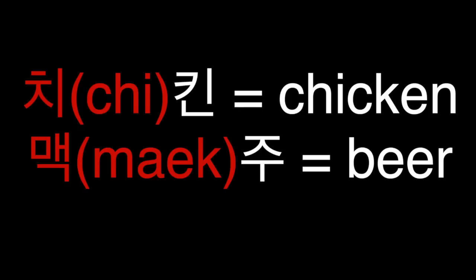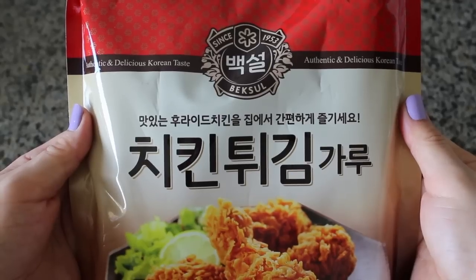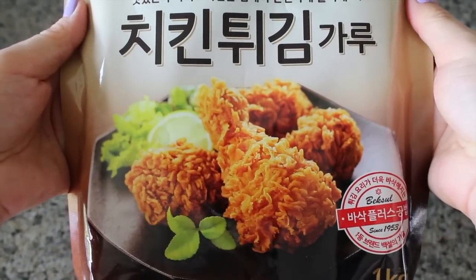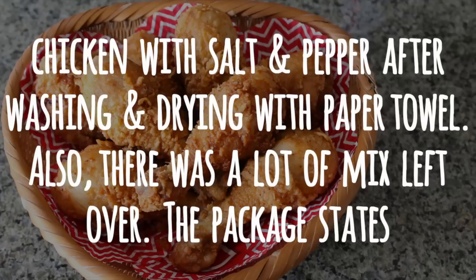But when one just says 'chicken,' it means fried chicken. So chimaek means fried chicken and beer. I was at the Korean market recently and came across this fried chicken mix. In this video, I'm going to show you how to make this following the package instructions for those who can't read or understand Korean.